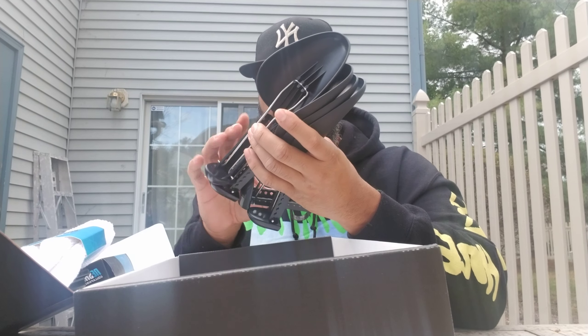You got your shoe-venator sneaker wipes — not taking it out. Use safely on leather, plastic, vinyl, and rubber. And you have a suede eraser, which is in this plastic, which I'm not going to take out.